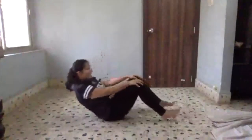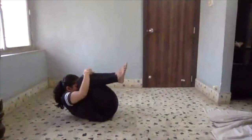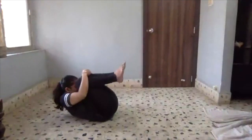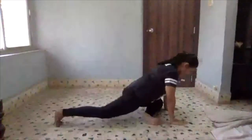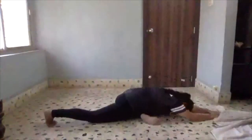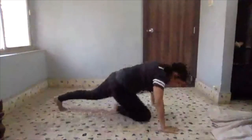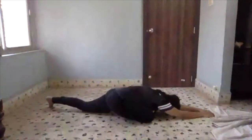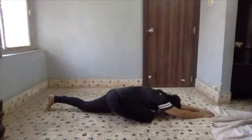Let's do the stretches. Starting with fetal position — we are going to hold every stretch for 10 seconds. Get into 90-90 position, then let's go for pigeon. Other side — first 90-90, then pigeon. Beautiful.